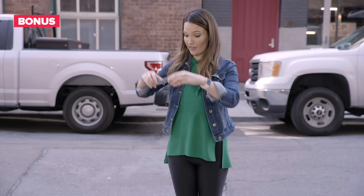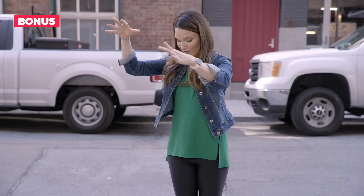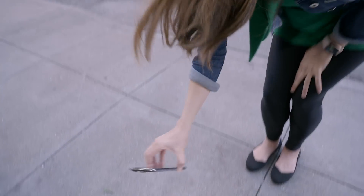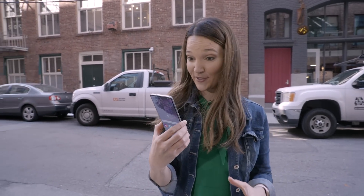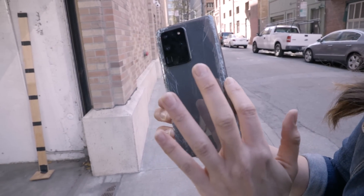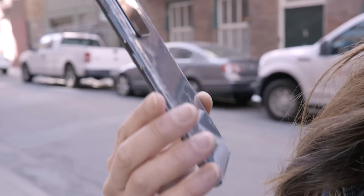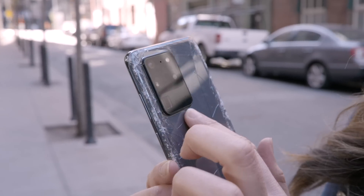That one didn't work either — third time's the charm. Drop! There's still no damage to the camera module. The back is completely shattered with spiderwebs everywhere on the corners, and those edges are completely shattered, but the camera module is intact. Maybe there is a reason why it is so thick and so large — we dropped it from eye level and not even a crack.